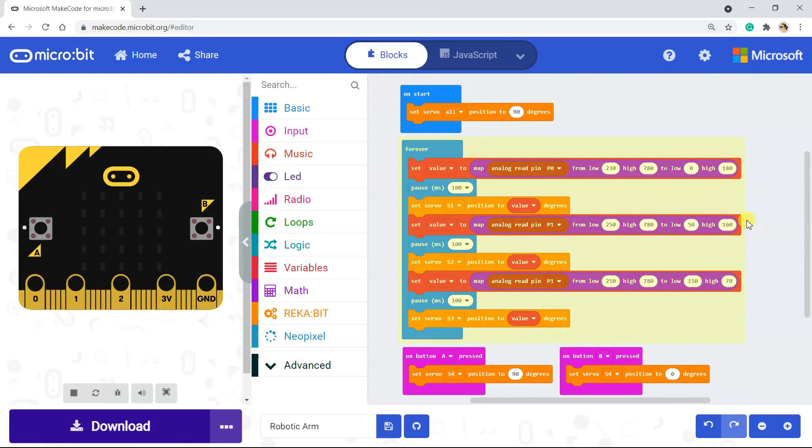The joystick will control the movement of the robotic arm. Press button A to open the gripper and button B to close the gripper.